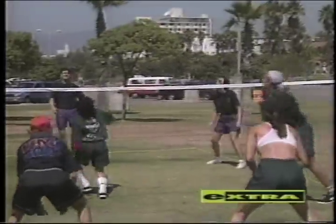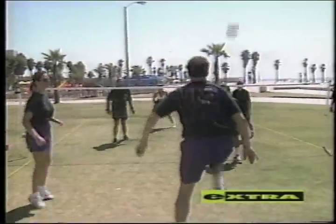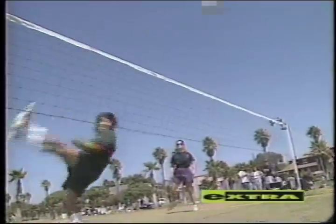Beautiful bods used to get all the attention at the beach. But now, all eyes are on this. The game is called Takraw. It's a game that originally comes from Thailand — they've been playing it there for over 500 years. What we were playing today is the net version of Takraw, officially known as Sapak Takraw.